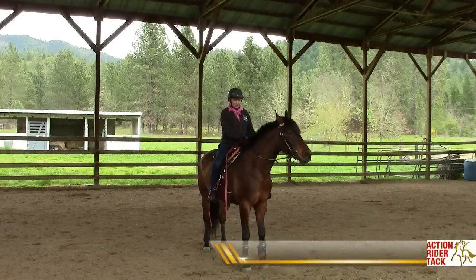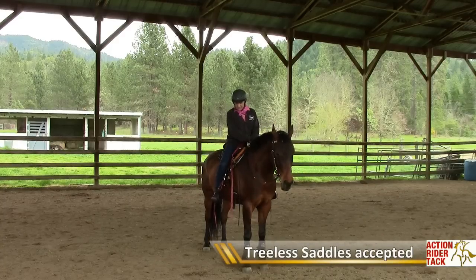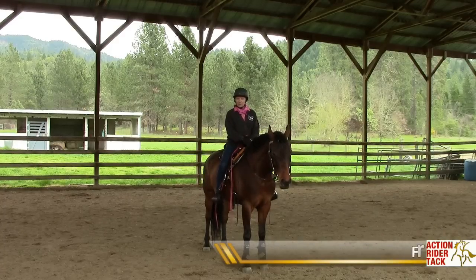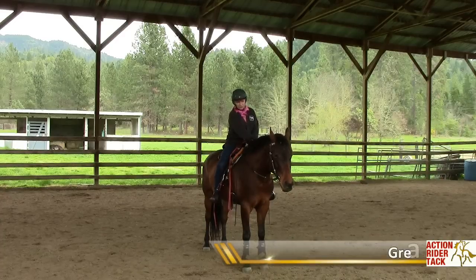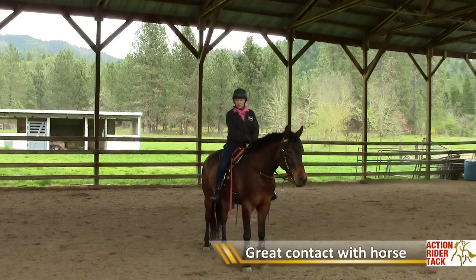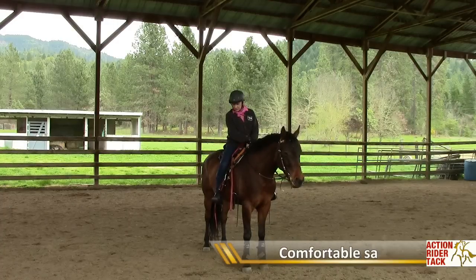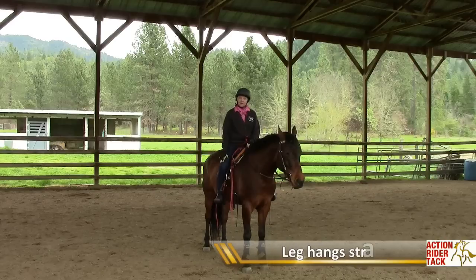The reason these saddles are going to be so wonderful for cowboy dressage is that it allows you to be in much closer contact with your horse. Hudson and I actually do some dressage in the regular dressage world, but we also do a lot of trail riding. I can really appreciate a comfortable western saddle that allows my leg to hang nice and straight.